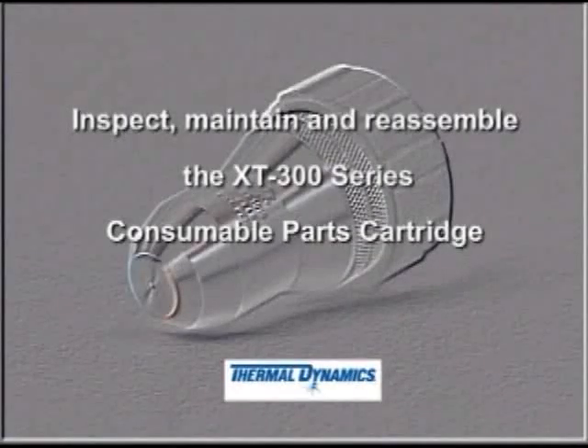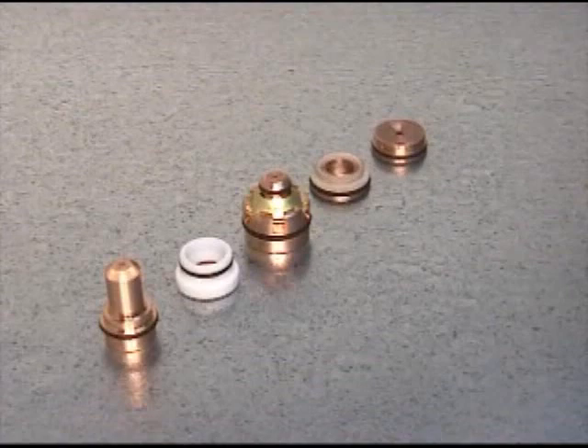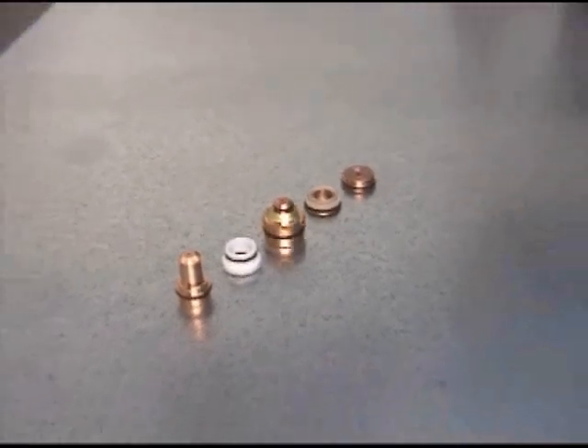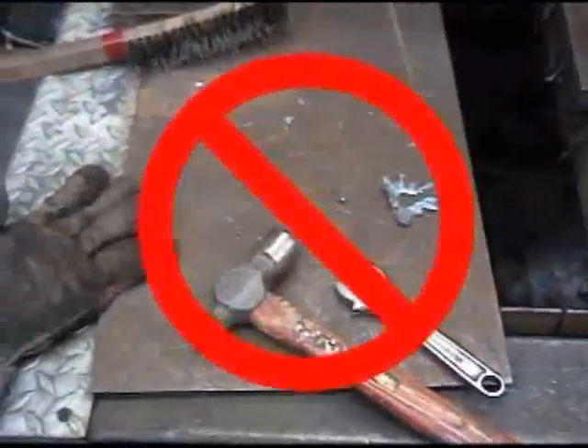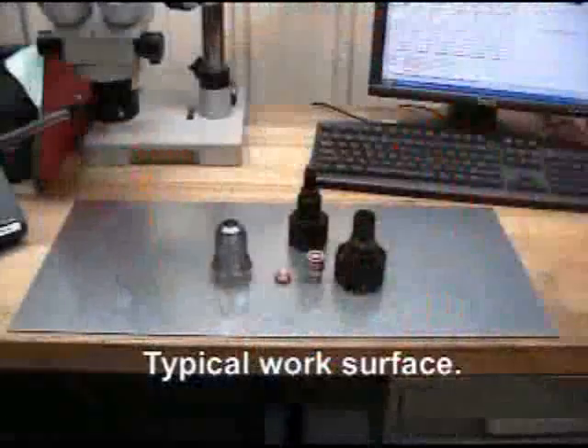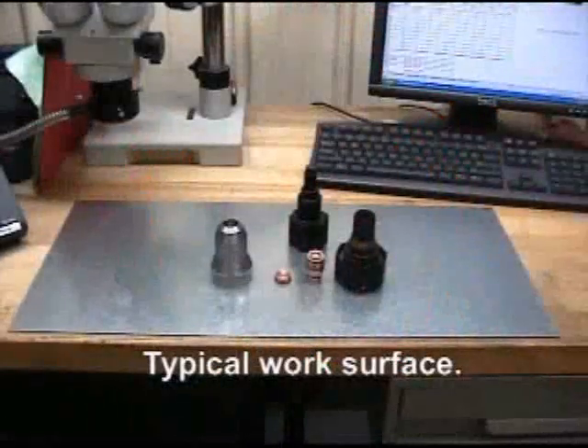It is very important to assemble the consumable parts and cartridge in relatively clean conditions. Hands, tools, and work surfaces should be free of soot, slag, and other dirt particles that could become embedded in the O-ring seals and compromise the performance of the torch.